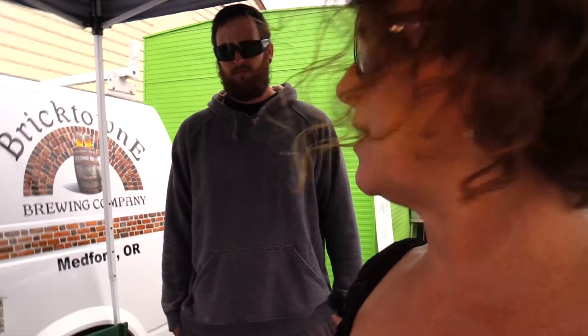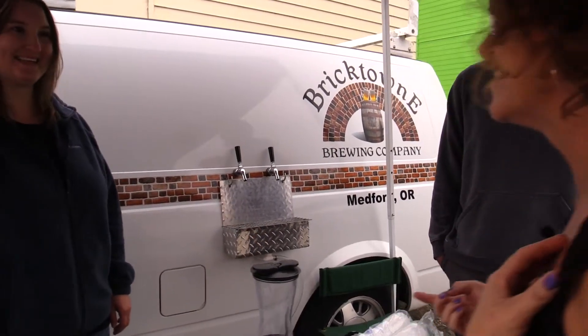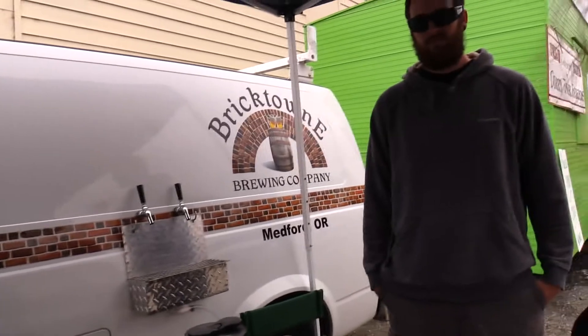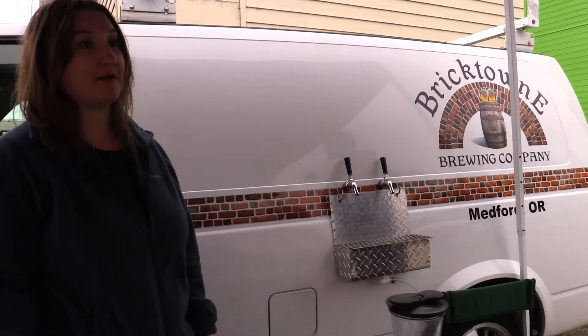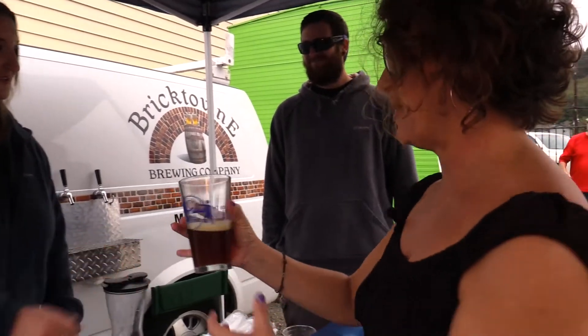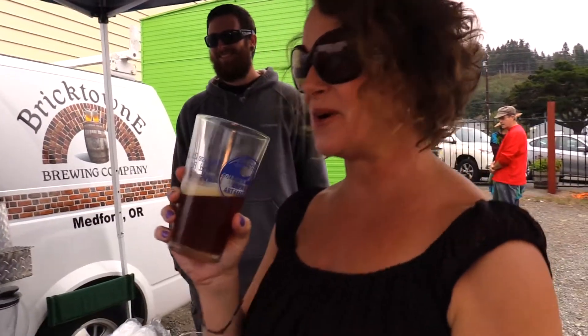What I first noticed when I walked up here is that you have taps coming out of your van. We're pouring our Hot Jaw IPA and our Tip of Rock Red Ale. They cover the taps when driving so they don't accidentally spill on the road, which is really smart — or people would just walk by and help themselves. Yeah, that's so Oregon.